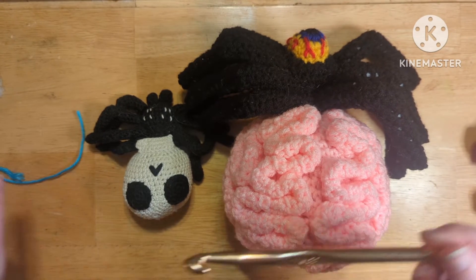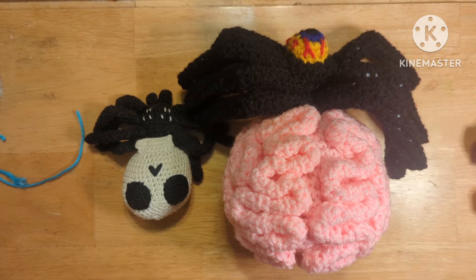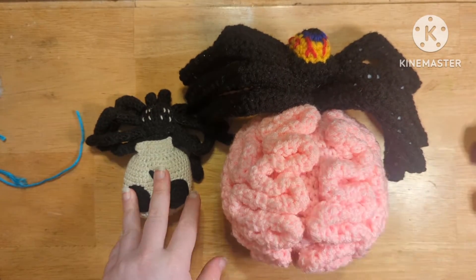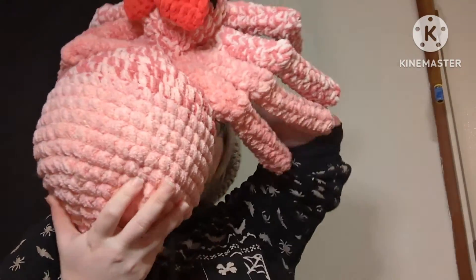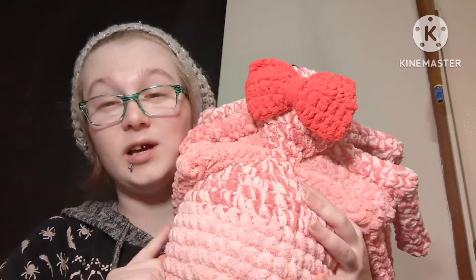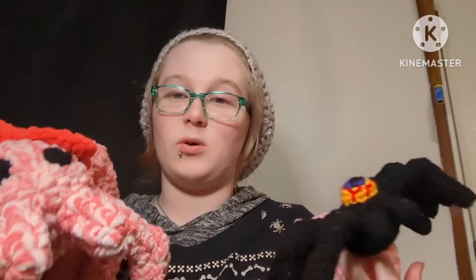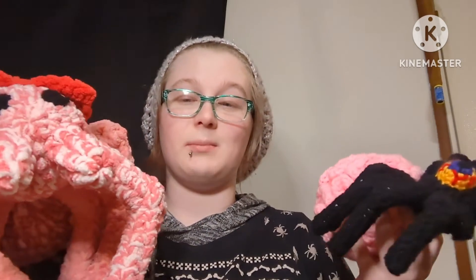For the biggest one, I used two strands of Bernat blanket yarn and a 9 millimeter hook. I'll now show you the size difference between these two versus the biggest one. Here is the largest size using the exact same pattern — this one is bigger than my head! As you can see, there are three different sizes of spider, all from the exact same pattern.